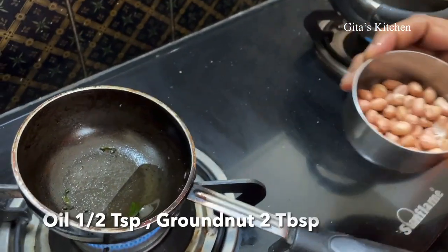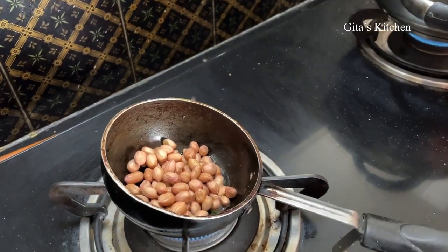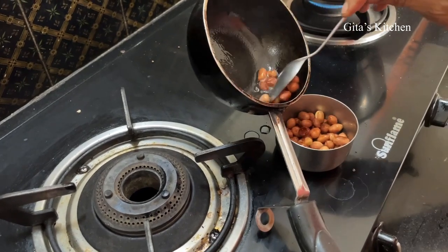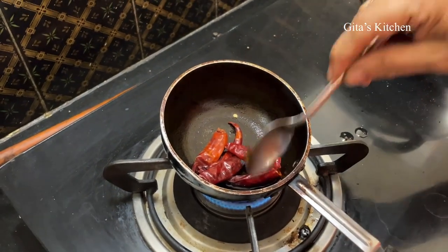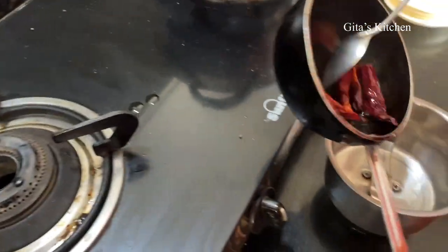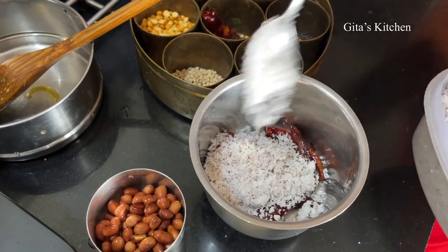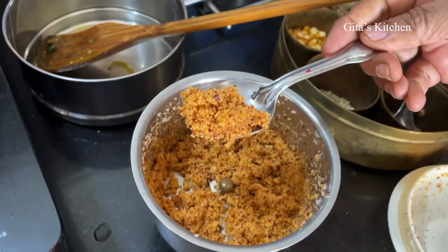So while the brinjals are cooking, we will make a masala for this. Here I have about 2 tablespoons of peanuts. I have taken about half a teaspoon of oil — we will just first fry these peanuts. When the peanuts are done, drain them out from the oil and keep aside. Now in the same pan, just with the remaining oil, add about 4 dry red chillies. Lightly roast them — they should not become black, just lightly roast over a low flame. Switch it off and take it into your blender jar. To these roasted chillies, add 2 tablespoons of fresh grated coconut. We will dry grind it into a powder.